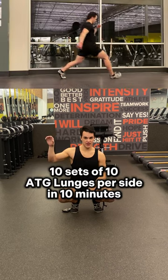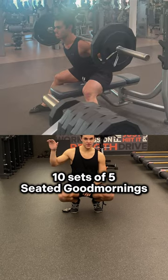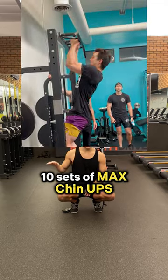When you get to the gym, 10 sets of 10 HG lunges per side in 10 minutes, 10 sets of five seated good mornings in 10 minutes, and 10 sets of max chin-ups.